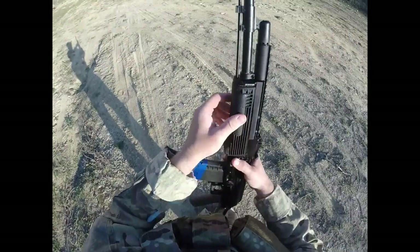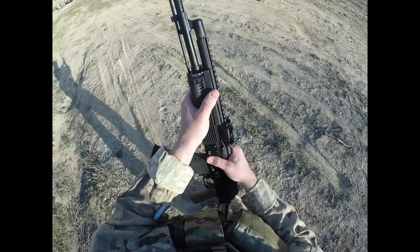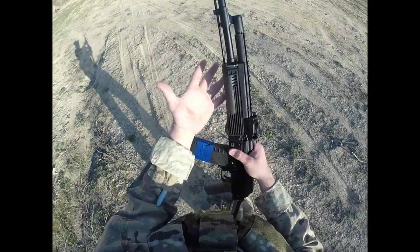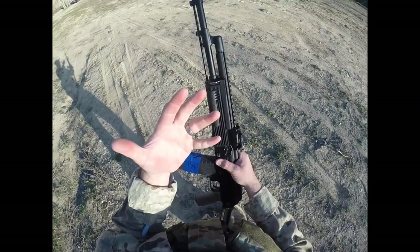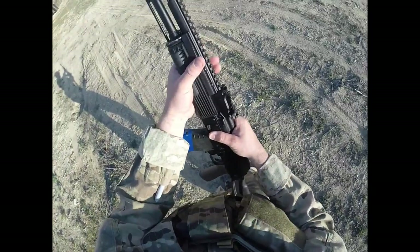I'm still able to shift back to the standard grip, but it's just something to consider. There's a reason why a lot of individuals who run AKs wear a glove on their off hand — because it gets very hot.